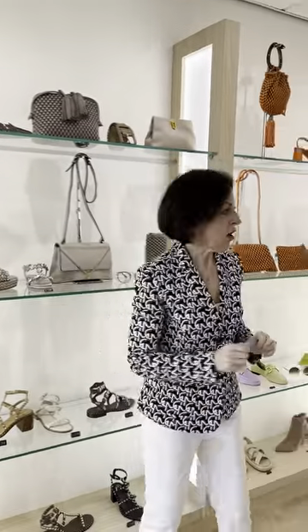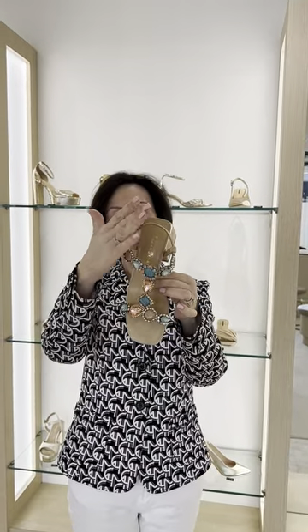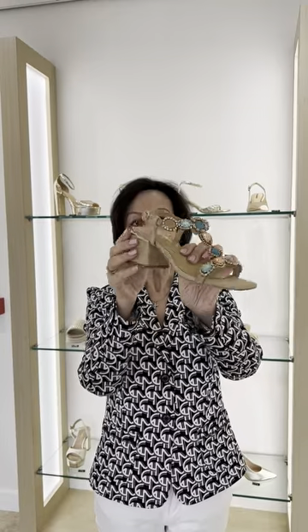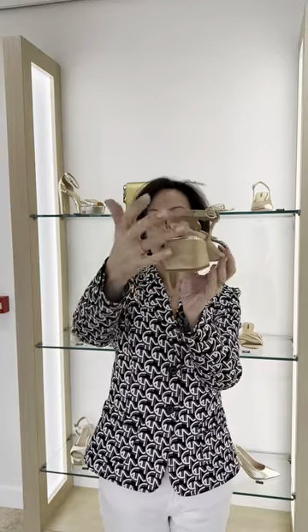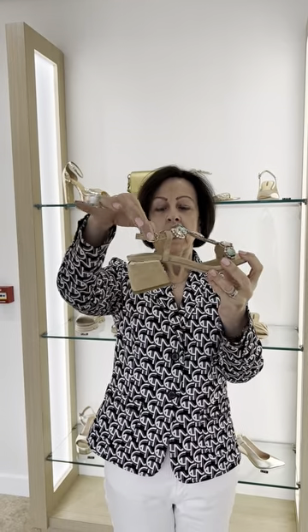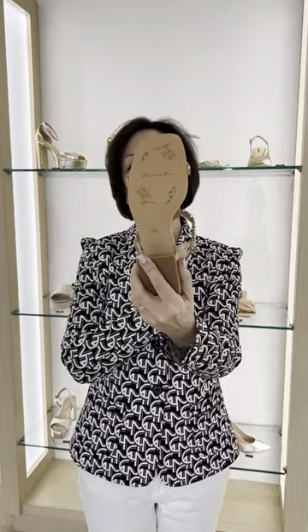Moving around the shop, we've done a biscuit one on a heel. This is lapis blue with orange stones and a silver trim on a light camel suede. It has a two inch block heel with a gold inset. Adjustable fastening to the side and again a really lovely padded sole. I've just noticed on the bottom it's got 'Alma en Pena' and some lovely flowers — a nice detail, though you'll rub it off eventually.